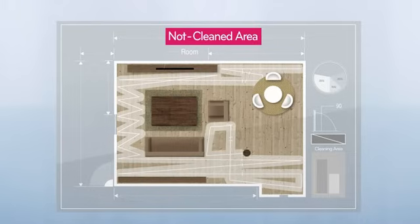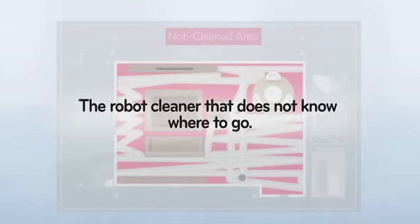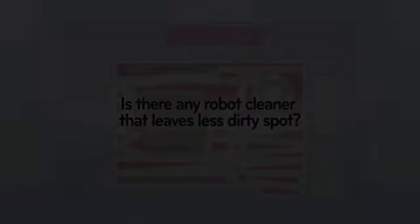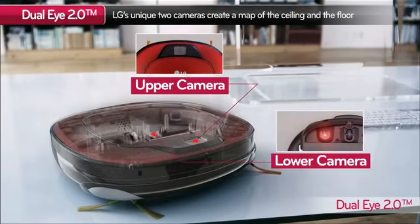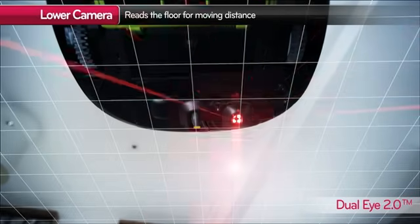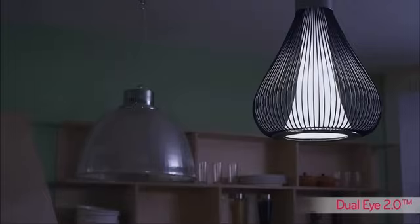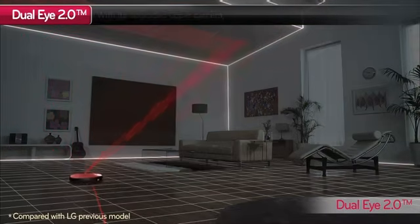The problem with certain robotic vacuum cleaners is that they miss a lot of spots when cleaning. As you can see, LG HomeBot has dual cameras. The upper camera scans and memorizes the features of the room and senses the cleaner's location within the house, and the lower camera measures the distance the robot moves. With LG's unique dual-eye 2.0, LG HomeBot cleans the house smarter.